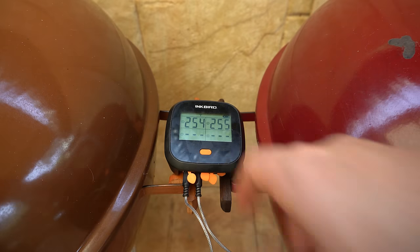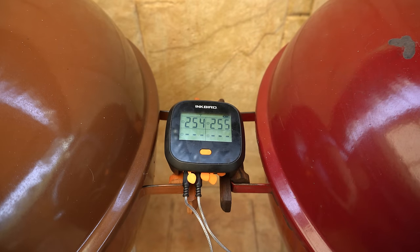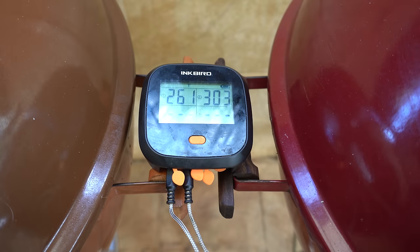We're sitting nice and stable at the moment — both of our temperatures are pretty much the same. We'll let these go for a while and check back in soon.